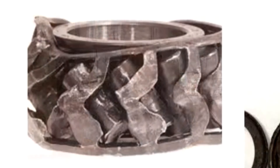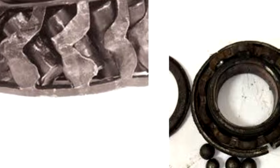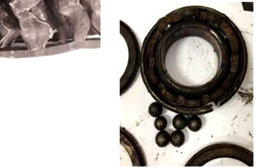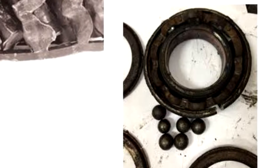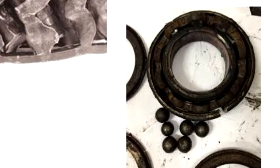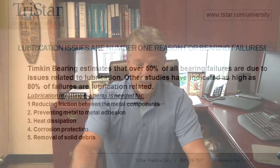If you've ever seen or taken apart a bearing that has failed because of lubrication failure, it's pretty impressive. The destruction is quite noticeable. If you look at these two pictures here, you can see that the cages have been completely deformed on a cylindrical bearing on the left side picture. The right side picture shows the races are cracked, the balls are corroded and peened. It's just a mess, and all this came from lubrication failure.